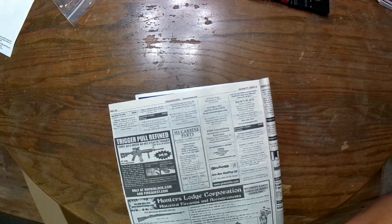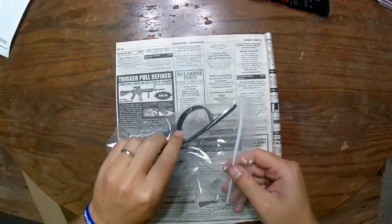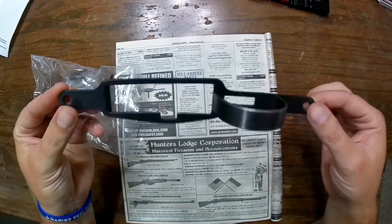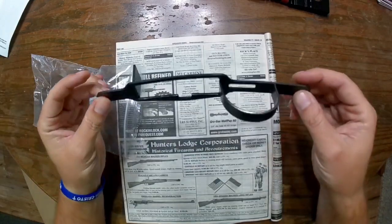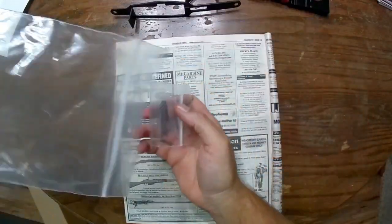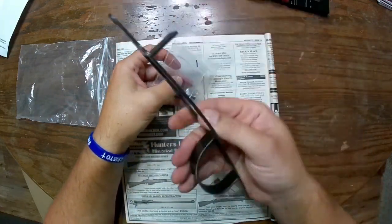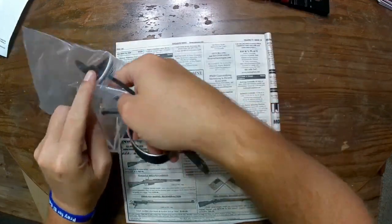I did pick up, most recently, the trigger guard from Gun Parts Corp. These are actually pretty hard to find — Liberty Tree Collectors does not have these; they are out of stock on their website. So I had to get this through Gun Parts Corp. It's in very good condition, as you can tell. Obviously, something you will also need with that are your front and rear screws for it to secure it to the action. I want to say this was like $25 — the screws weren't very expensive.